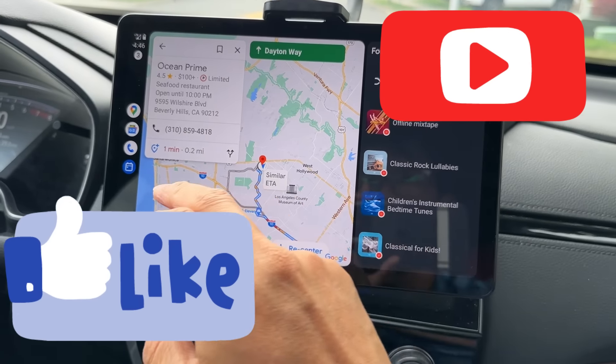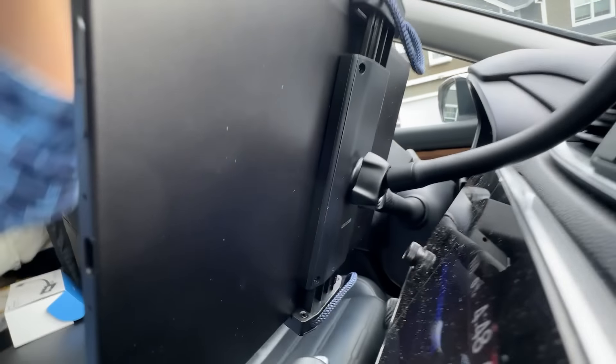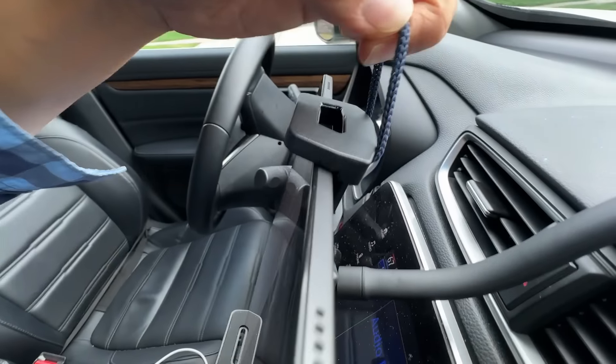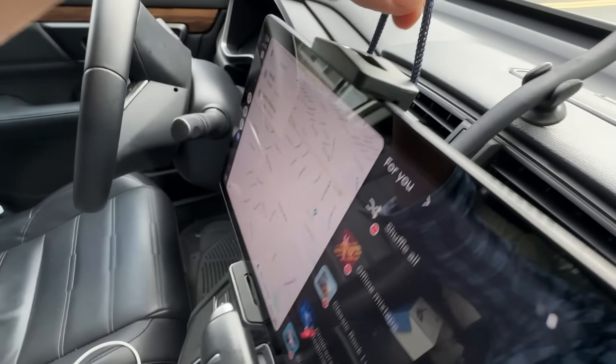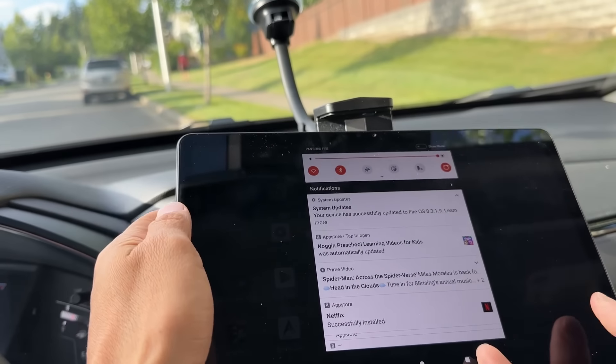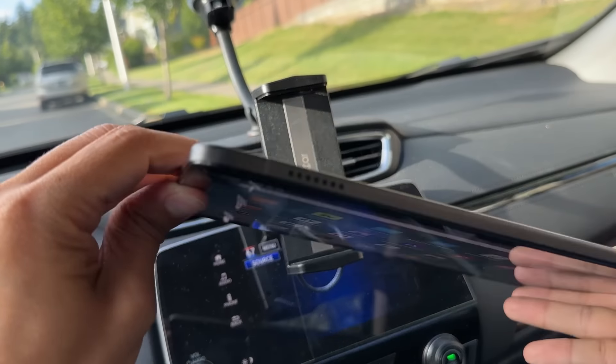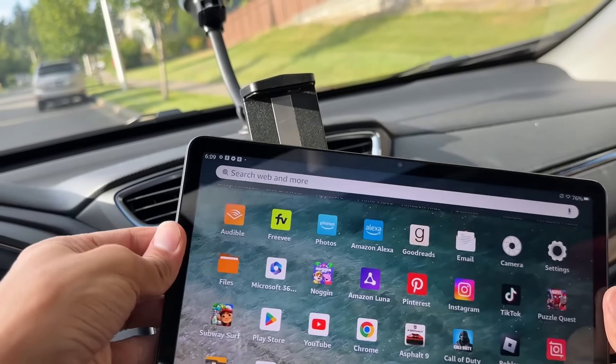If you find this video helpful, please give a like and subscribe to my channel — I really appreciate it — so YouTube can recommend this video to other people who might find it useful. This is the back of the mount — you can actually move it around. To take it out, just pull on the bottom. Pull it out and here you go — your tablet is out. So you have your Amazon Fire tablet right here.